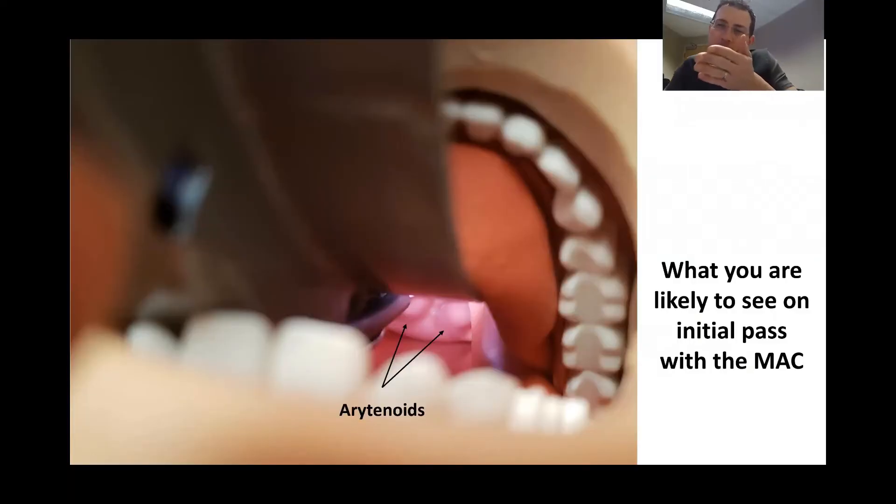We came in on the corner of the mouth, swept the tongue out of the way, followed the base of the tongue down, and came into the vallecular. The first thing you'll probably see are the arytenoids. We're now just with the tip right into the vallecular, and when we put that tip in, we hit the hyoepiglottic ligament, which brings the epiglottis up a bit so we can see the arytenoids.